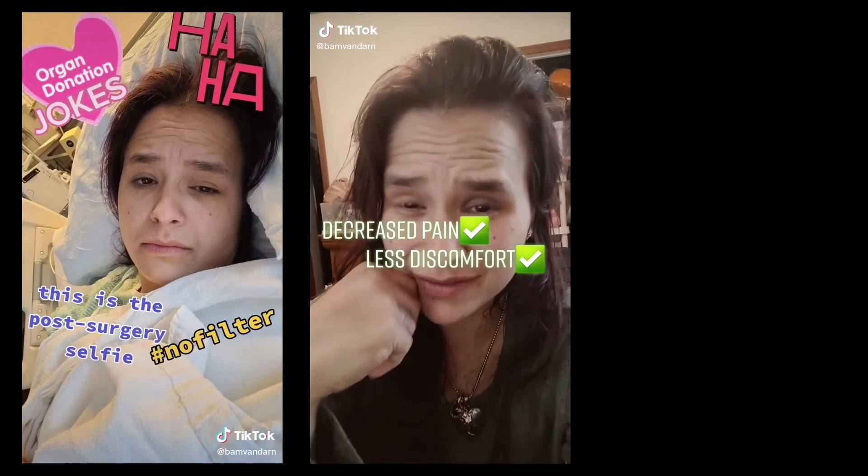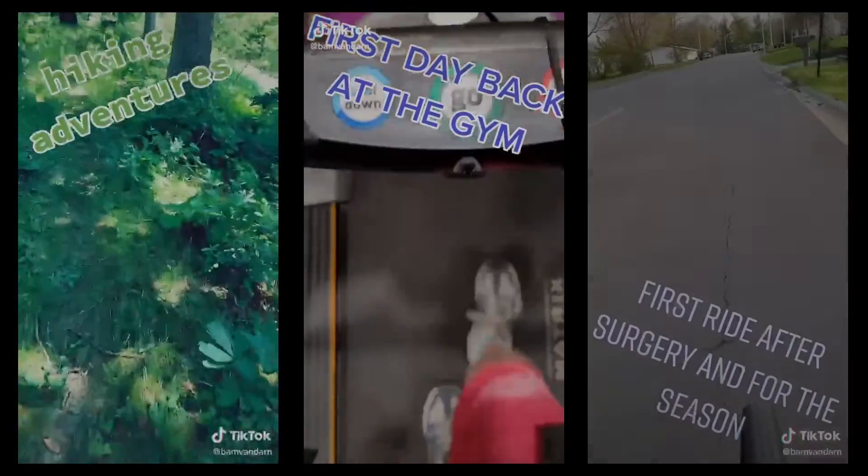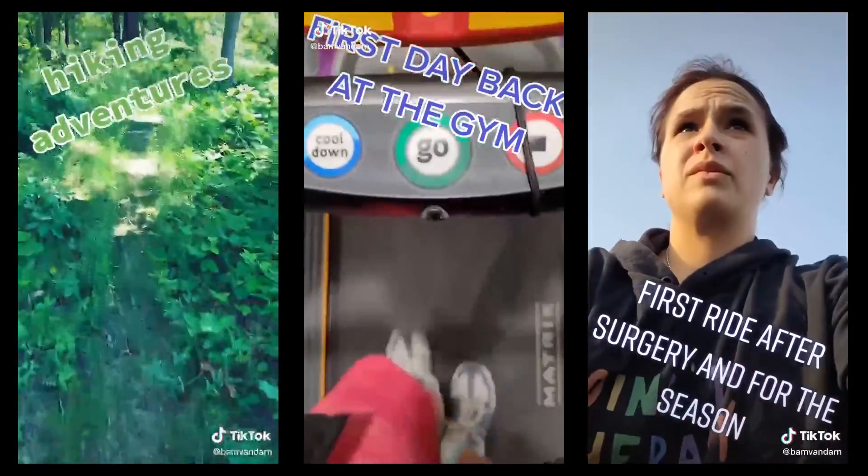Our average length of stay is one day, as opposed to in the past when this would be an open operation — it would often be a 10-day hospital stay. Living donation is an operation you can't make any mistake about it, but we've been able to minimize the pain as much as possible, and after a couple of weeks people are already about 80 percent, and by about a month they're back to about a hundred percent or so.